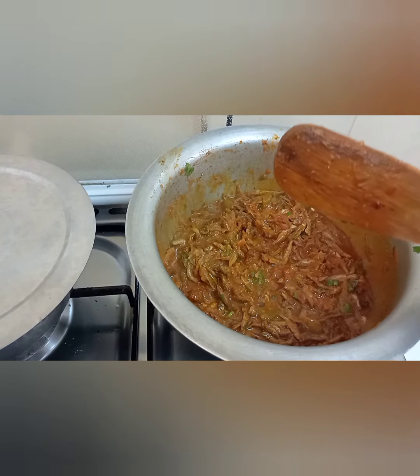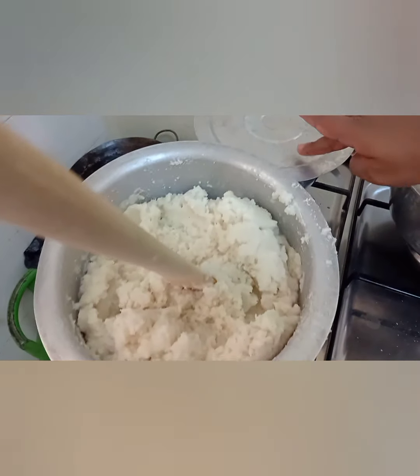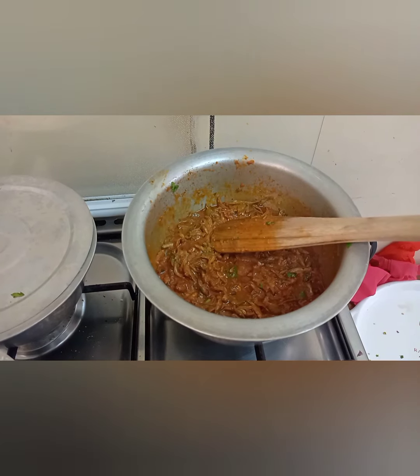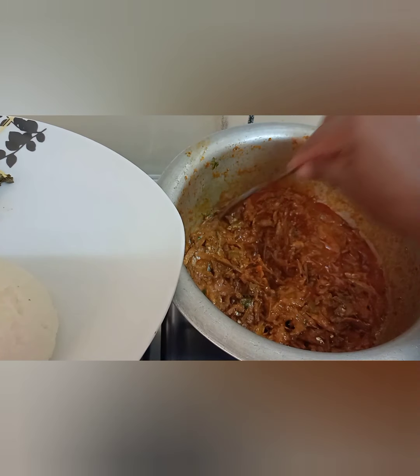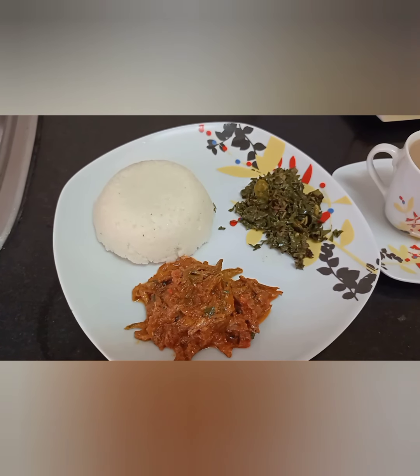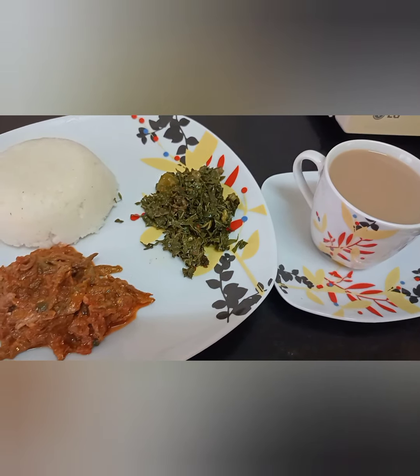Right now it's ready. We are going to be having it with garlic and some ugali with it. Here's the whole meal, and of course some tea on the side — a typical Kenyan meal is not quite complete without some tea. Here it is, and this is how we are going to start to have it.